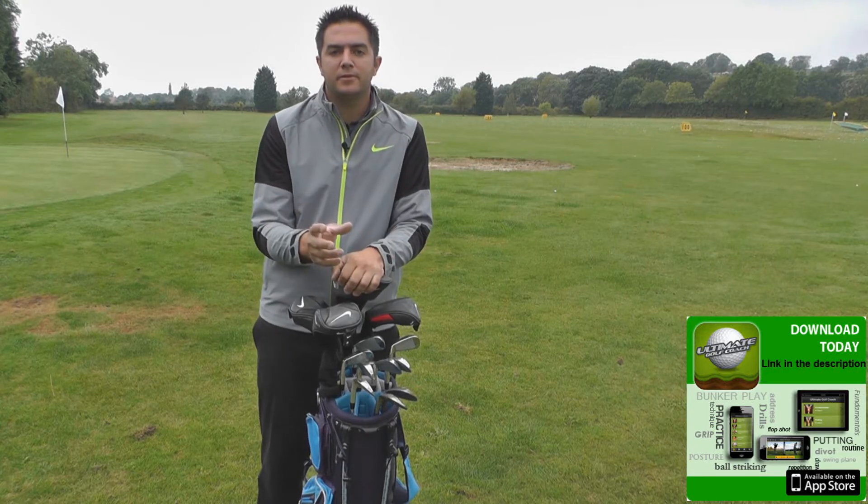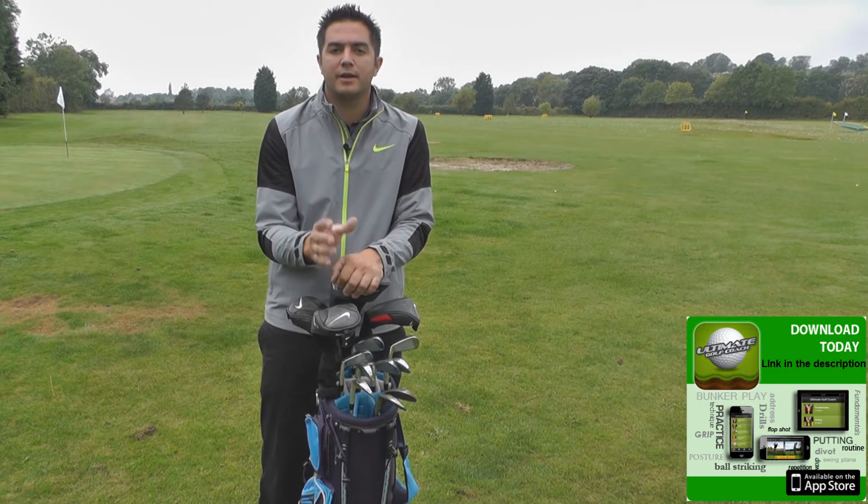Hello, I'm Matthew Connor. This week's drill is going to focus on visualisation and selecting the correct club when you're chipping.